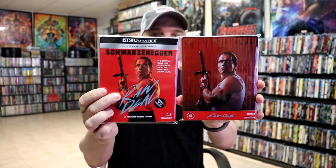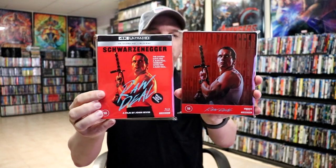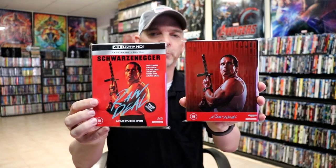And then I also got the slipcover edition. I do like to get the slipcover edition for the Studio Canal releases, along with their steelbooks. But I really am happy to have this one in the collection.